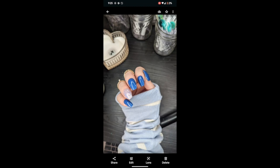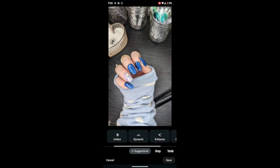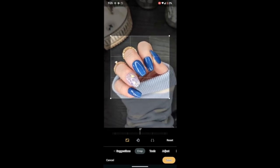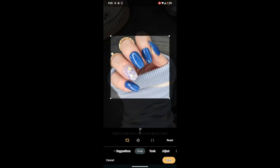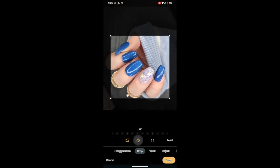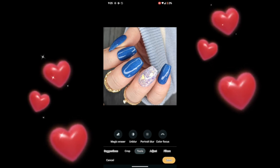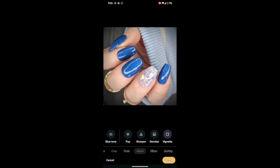Here are all the pictures I just took — I usually take even more. I choose the one I like and go to my edit function. The first thing I do is crop down to a square since I always post to Instagram. I try to cut out anything in the background that doesn't fit. I also like to rotate so my hands are pointing up — I saw someone else doing this and it looks more professional to me. Under adjust, I don't change the coloring, but I do use the vignette setting to make the corners a little darker.